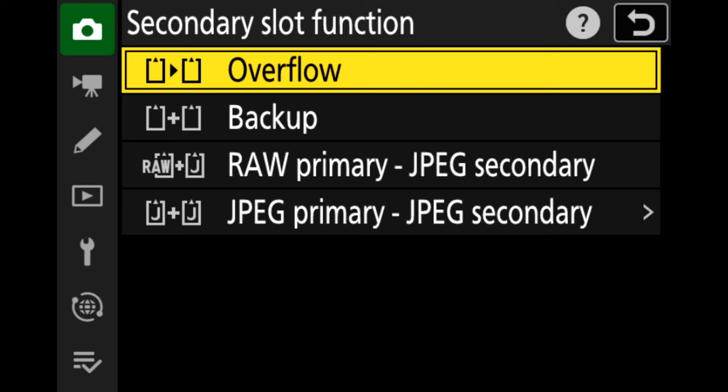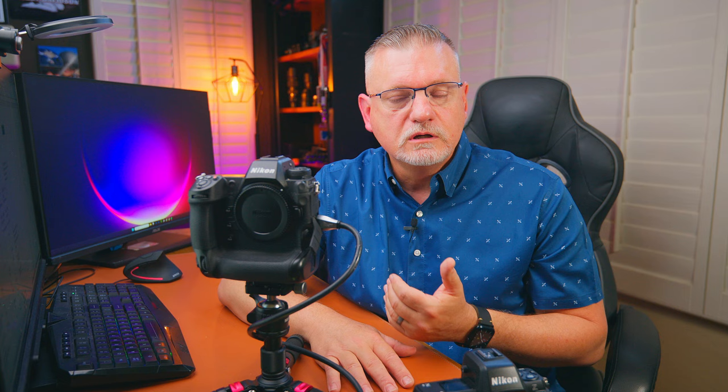The Z8 is a little different — it has a primary slot, which is the CF express card, and a secondary SD card slot. SD cards run much slower than CF express cards, so you probably want to put your main images, like raw, into the CF express card.